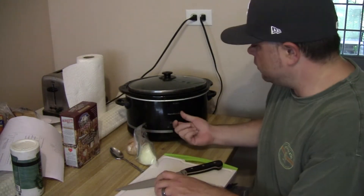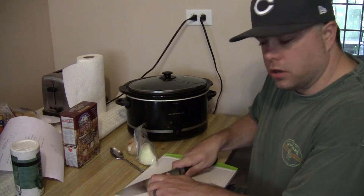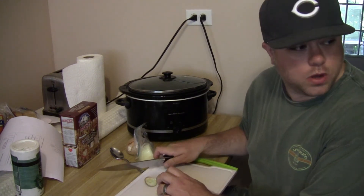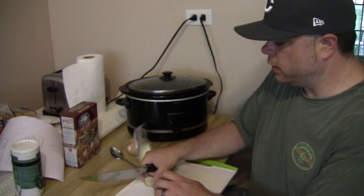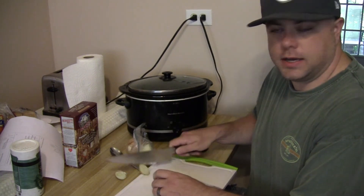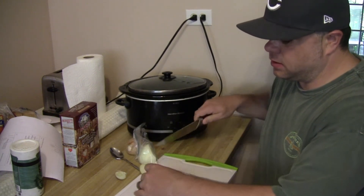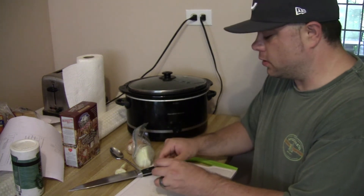Next thing you want to do is get your crock pot or slow cooker out, and put three quarts of water on the stove to boil. You can heat it in the crock pot, but that takes a long time, so I just get it up to boiling on the stove and then transfer it to the crock pot.